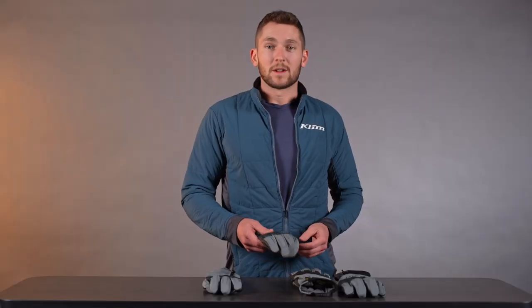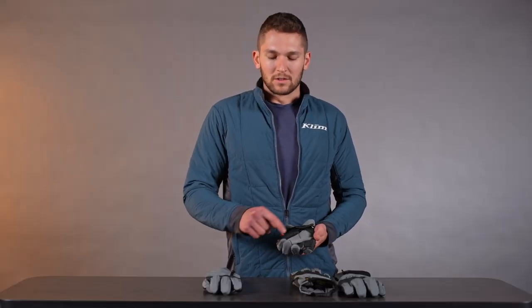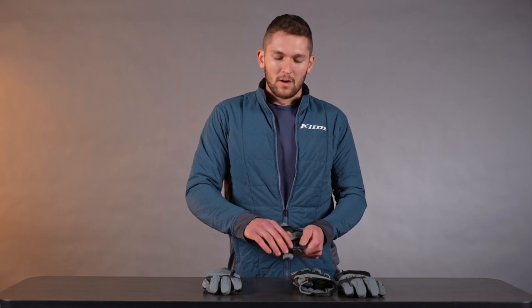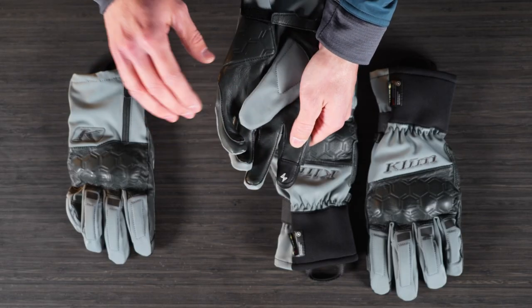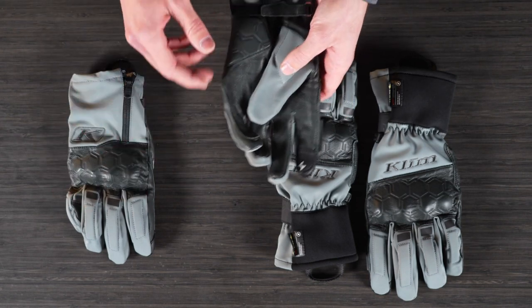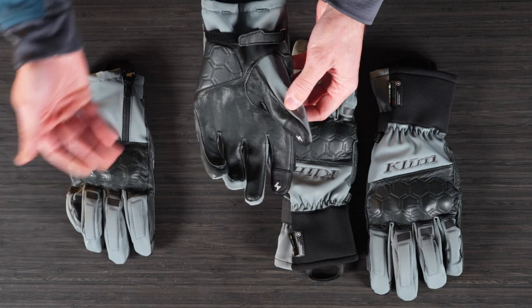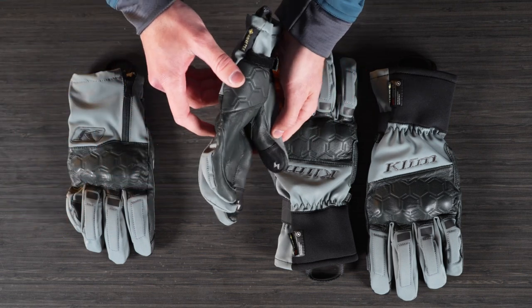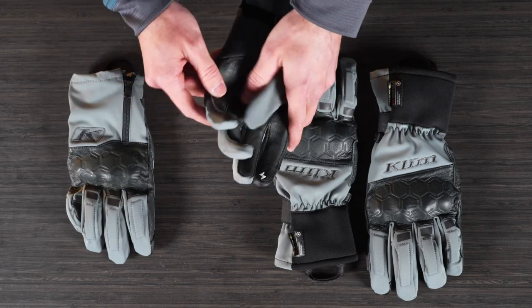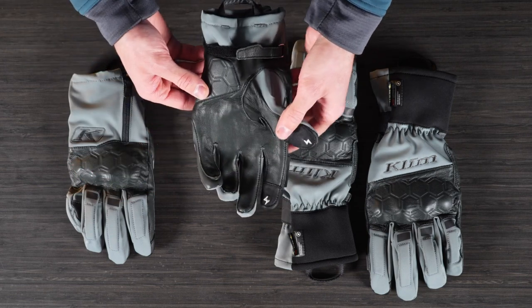The last thing to mention on these gloves is the new multi-touch function for your phone screen, GPS, and that kind of stuff. We've got conductive stitching here on the finger to make it more precise — that goes for all these gloves and you'll see it on a bunch of other gloves in the lineup as well. You can see how articulated this glove is, already ready to be on those bars with really minimal seams in the palm area.